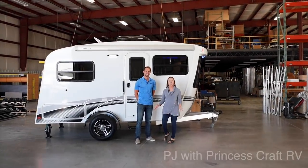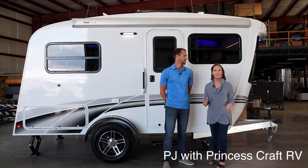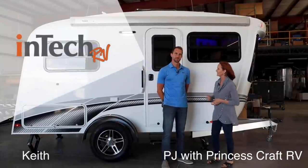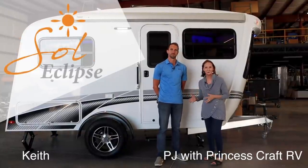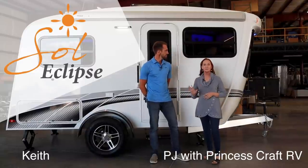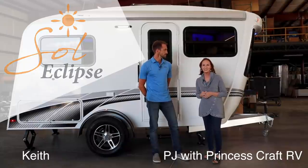Hello, everybody. I'm PJ with Princess Craft RV in Round Rock, Texas. Today I am at the Intech RV Factory and Keith is going to be joining us. Thank you, Keith. And we're going to take a look at the Soul Eclipse. This is such a great trailer, something new in the Soul lineup. You're going to not want to miss this.